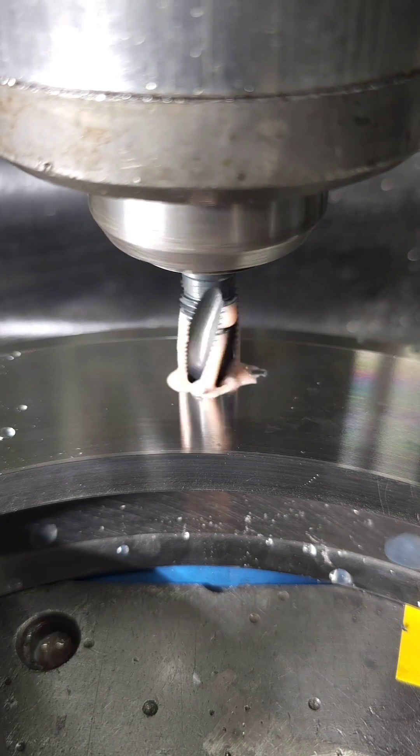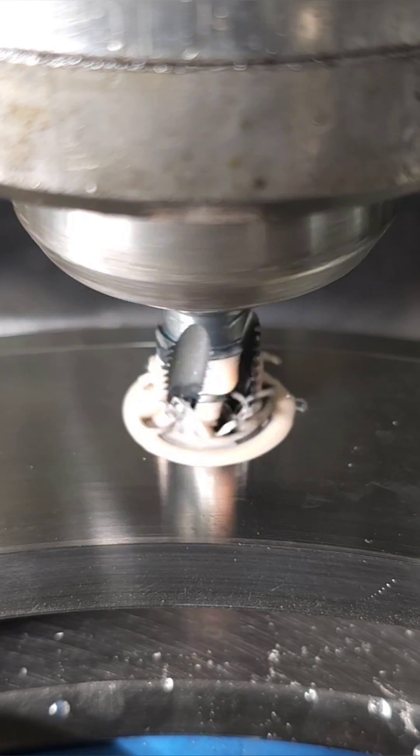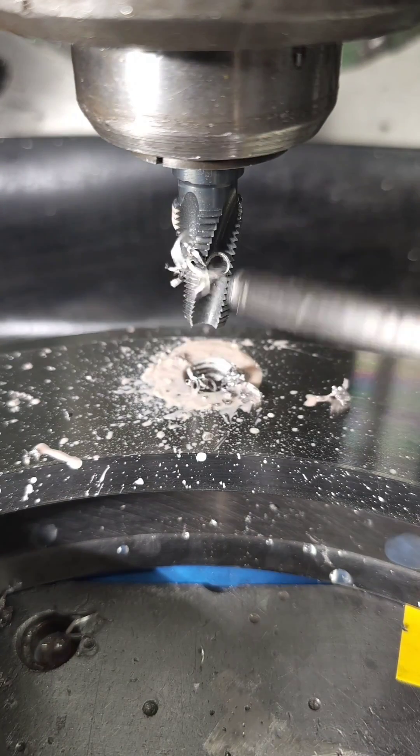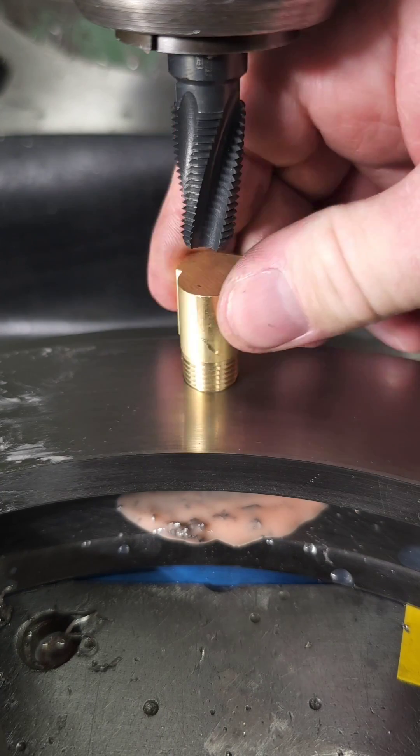Taper taps like this NPT are a little bit different in that if you go too deep you'll ruin the hole. This information can be found in the machinist handbook, but I put it in a chart that's easy to read which you can find on our website. Tapered reamers can be used to improve NPT hole quality.